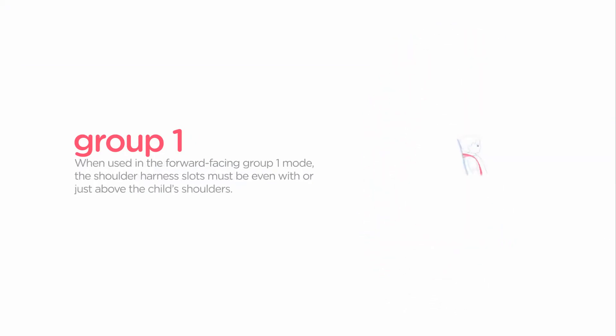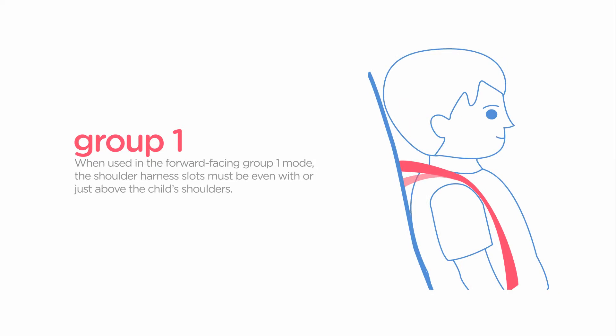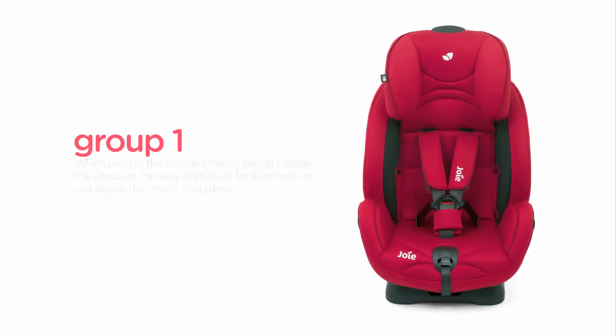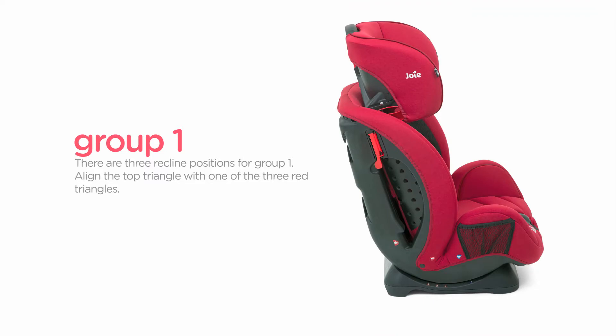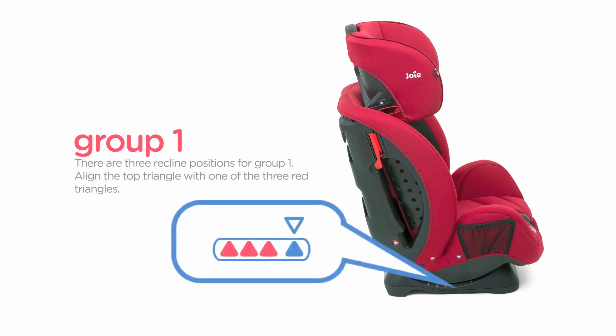When used in the forward-facing group 1 mode, the shoulder harness slots must be even with or just above the child's shoulders. Ensure the infant body support is removed, as this is only used when rearward-facing up to 9 kilograms. There are three recline positions for group 1. Align the top triangle with one of the three red triangles. Before installing the seat, adjust the car seat to the desired recline position.